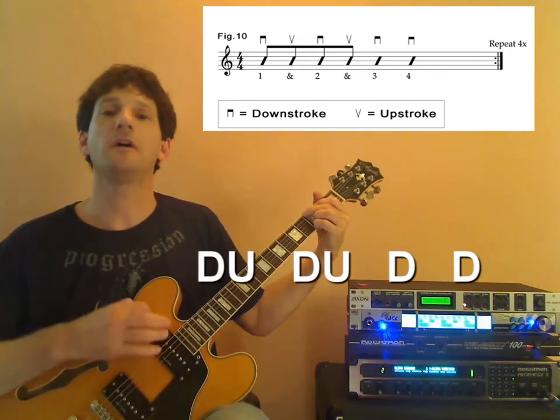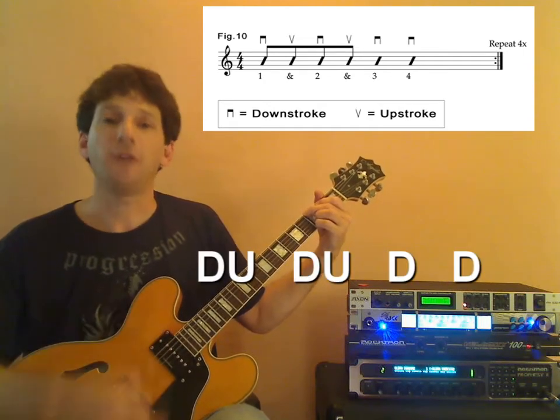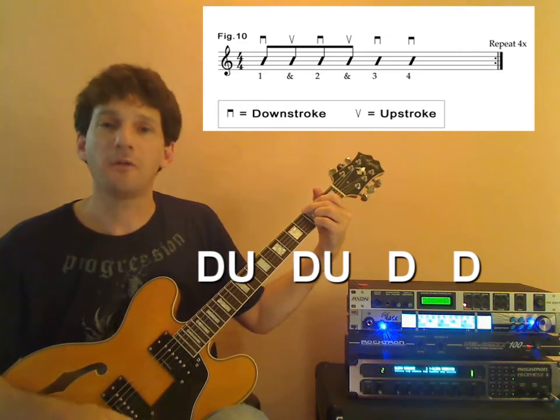And down, up, down, up, down, and down, and...